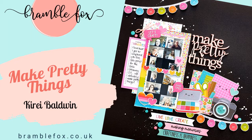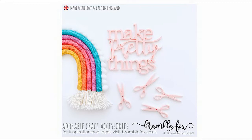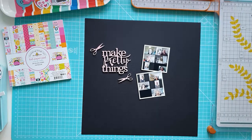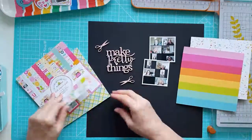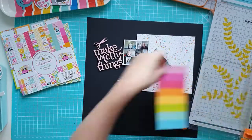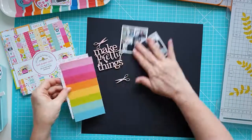Hi everyone, it's Kiri here with another layout for Bramble Fox. This month I'm using one of the new releases for August - this really lovely title, Make Pretty Things, with the cute little scissors. I've decided to use a dark black background coordinated with this Doodlebug Design Cute and Crafty collection.